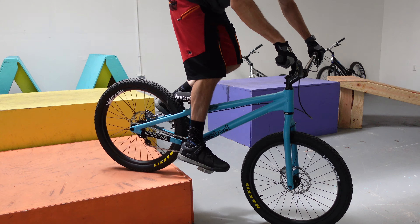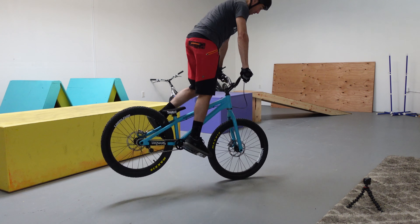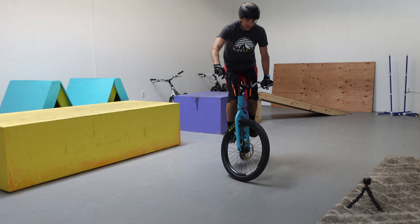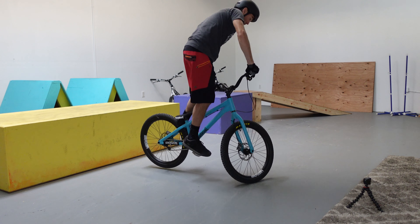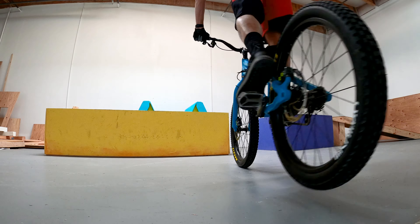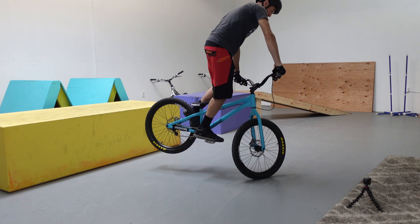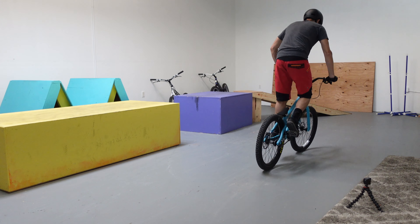The second technique is back wheel lifts and placement — being able to lift it up off the ground and put it where you want it to be. There are endo tutorials on this channel, including an endo 180 video, which will help you learn how to put your back wheel exactly where you want it. Learn the endo first and then go into pivoting the back wheel around. Turn your handlebar in the opposite direction that you want your back wheel to go, then guide your back wheel with your back foot to push it into place.